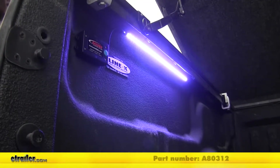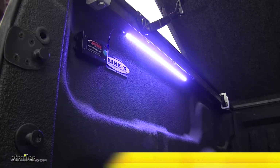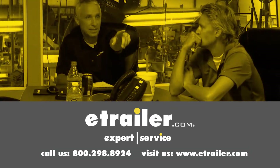And that's going to complete our look at the AXS LED light strip, part number A80312. Thanks for watching — click the link in our description below to shop, learn more, or visit us at eTrailer.com and leave us a comment if you have any questions.